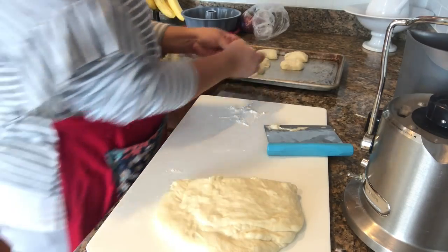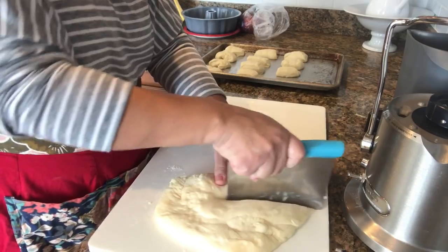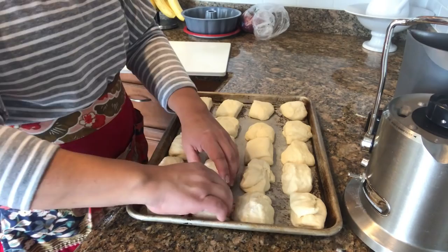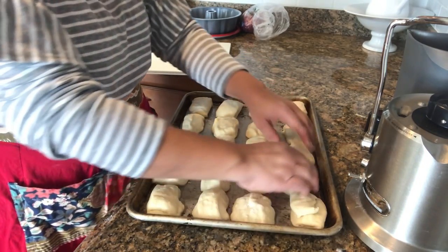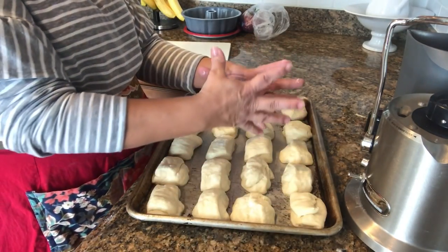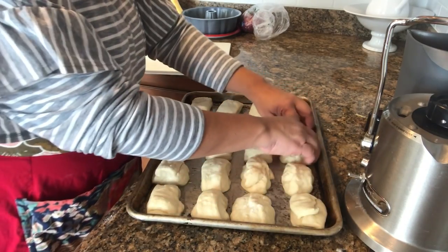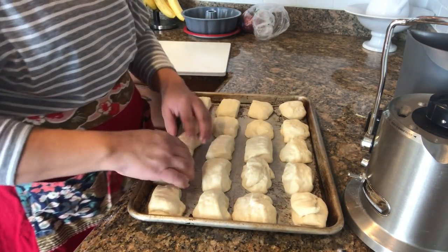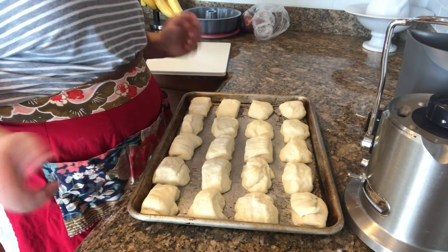Let me get going on this. So I just put them on the pan — wasn't that hard. I'm going to make a little bit of space between them, but I know as they proof they're going to want to be together. So we're going to get that going, put a little tea towel or washcloth over this one, and wait about an hour or so.